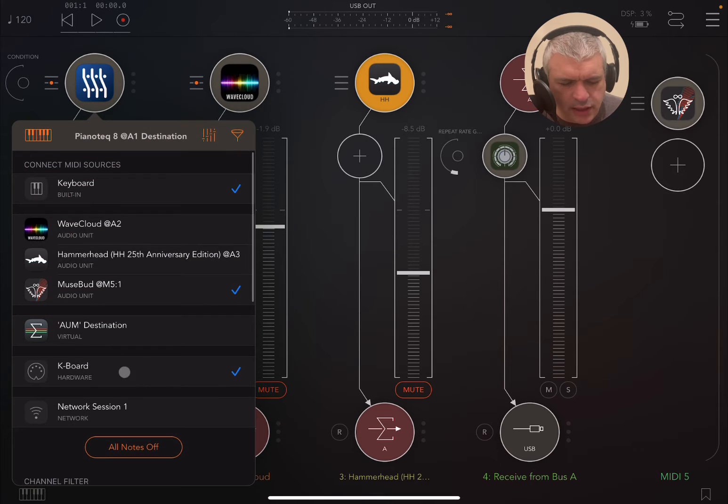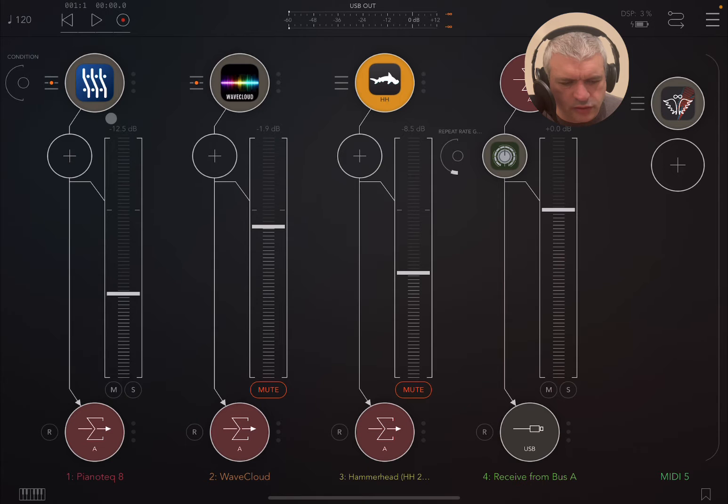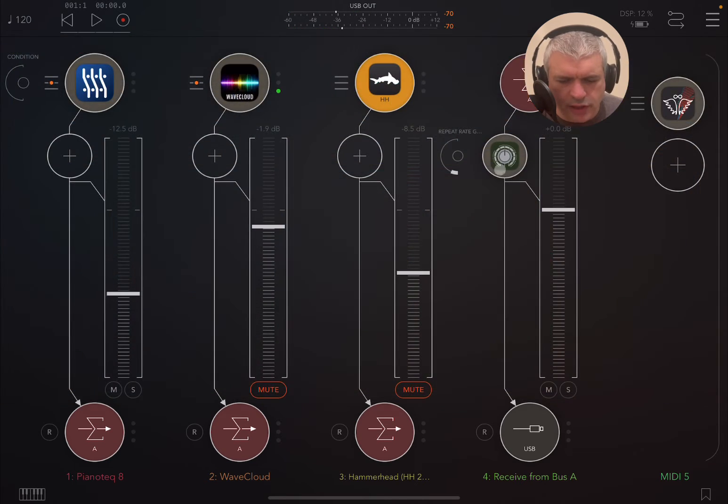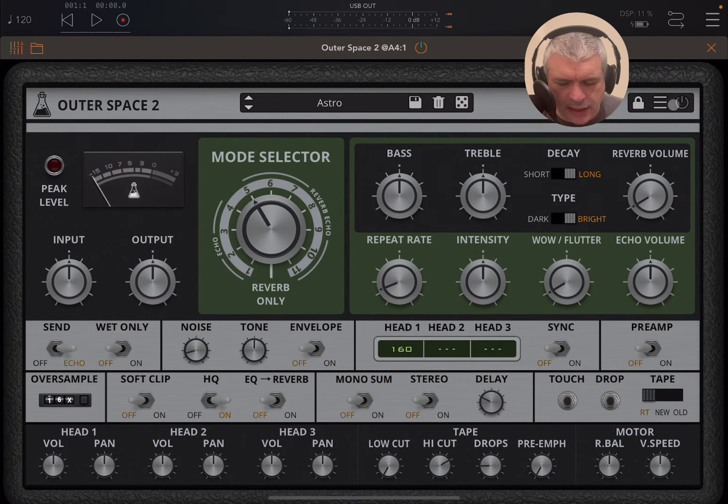I have a keyboard connected to PianoTech and I've chosen a classical guitar tone. Sounds really nice. So let's activate Outer Space 2 and listen to some of the presets. You should start to hear straight away some noise because you have noise emulation here — you have the noise level, the tone, and also an envelope for the noise.